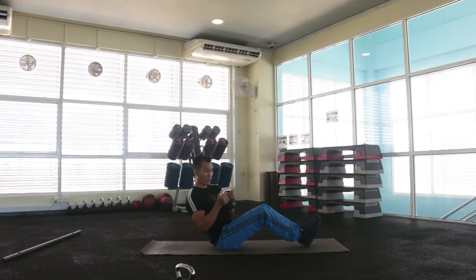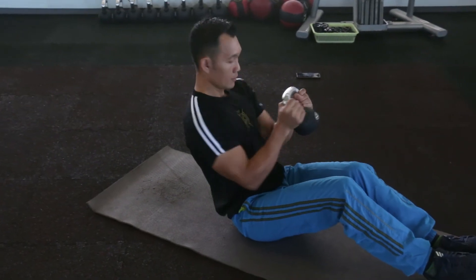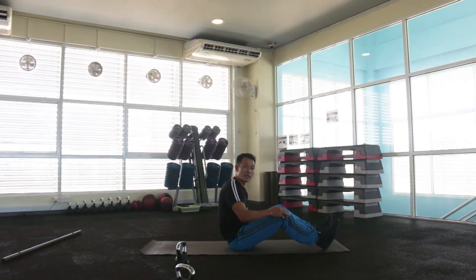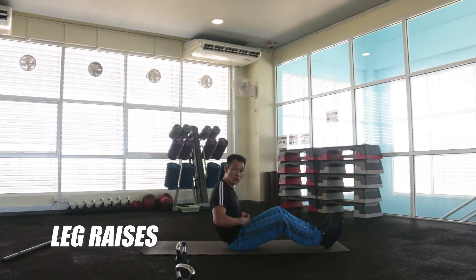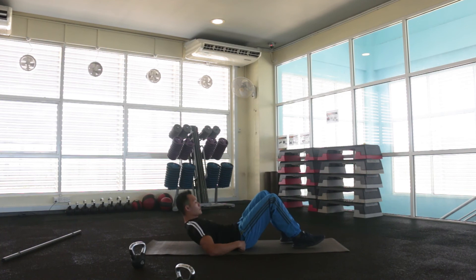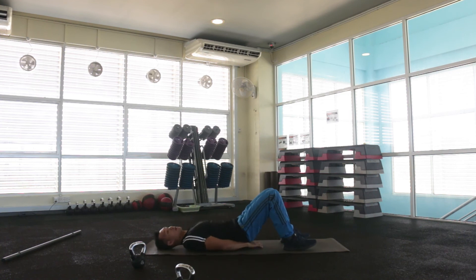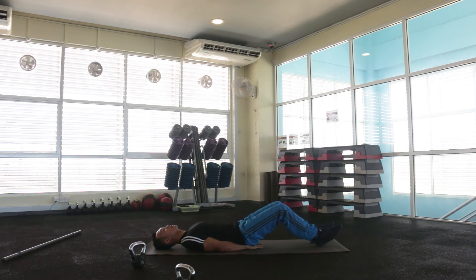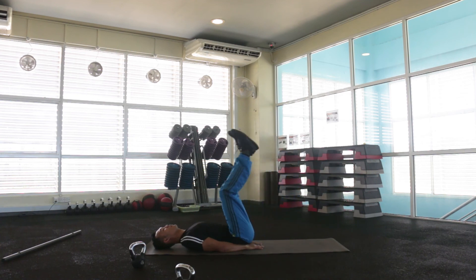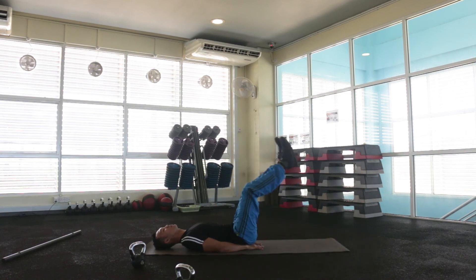Let's go. Next exercise, we have leg raises — we focus on lower abs. Place your hands and fold them under your hips to avoid arching on your lower back. This is the starting position. Make sure both feet are off the ground and ready. Exhale, slowly lower your feet forward to the ground, and then bring them back up. Keep going.